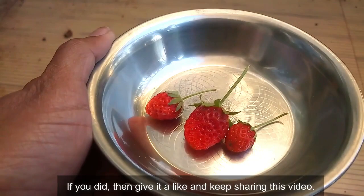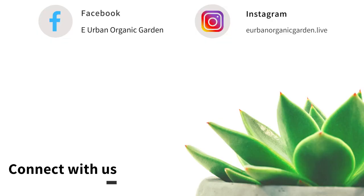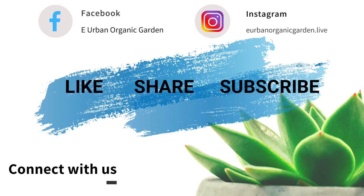I hope you liked this video. If you did, give it a like and keep sharing. Subscribe to this channel to explore more videos like this in the future. Let's meet in the next video — till then, take care of you and your plants. Bye bye!